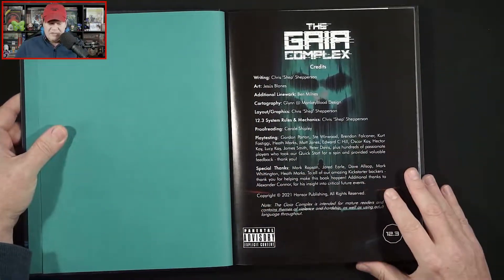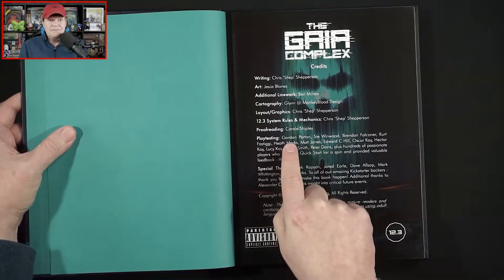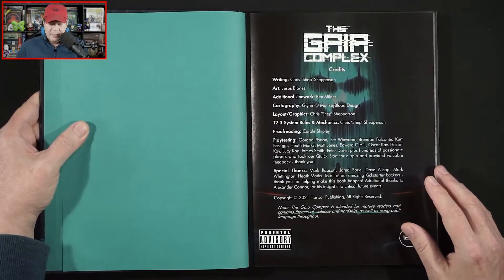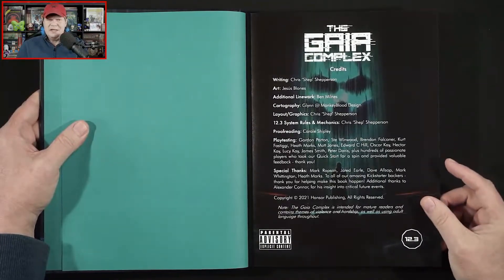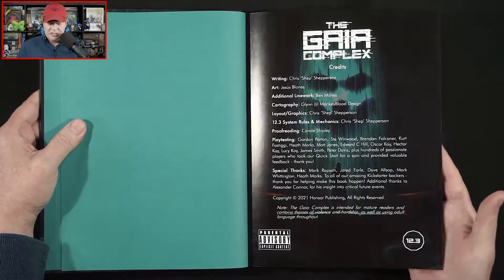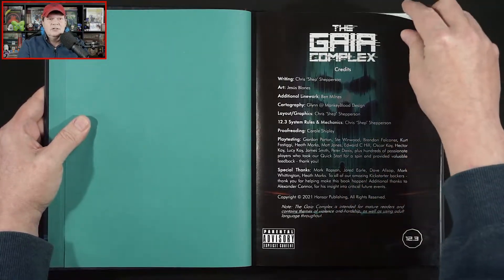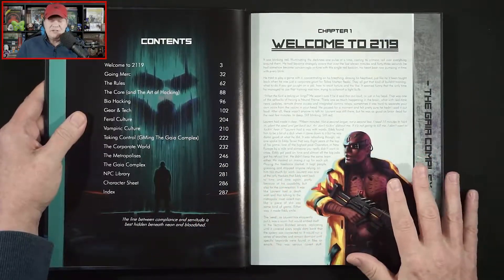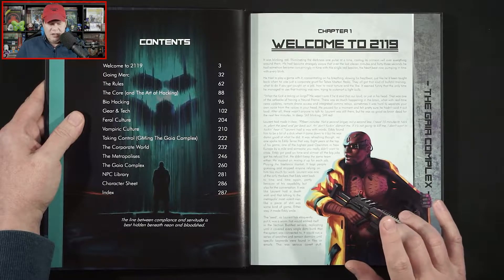So here we've got our credits once again. I always like to see the playtesters get a nice mention in credits in role-playing games and board games as well — don't always see that. And as you can see, this just came out; this is copyright 2021. I know in PDF it's been out for a while. I'm not positive how long the hardcover has been available.